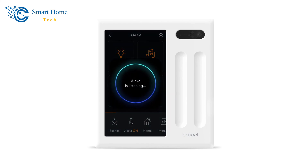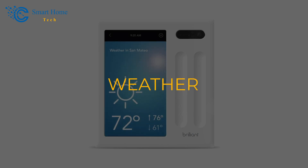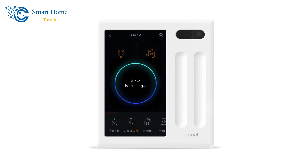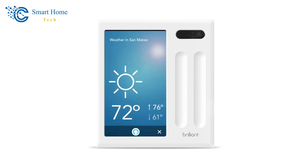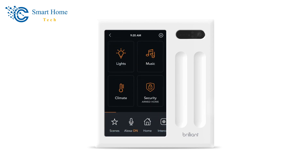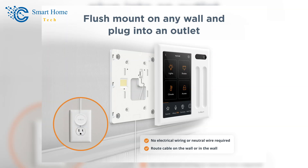Alexa can tell you about the news, the weather, and sports scores. You can also ask her to turn things on or off, or set a timer. When you ask Alexa about the weather, the screen shows a 7-day forecast to go with what she says. When you ask Alexa about the score of a sports game, the team's name appears on the screen along with a text version of what Alexa is saying.